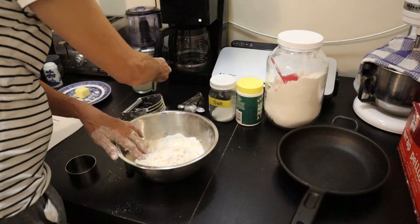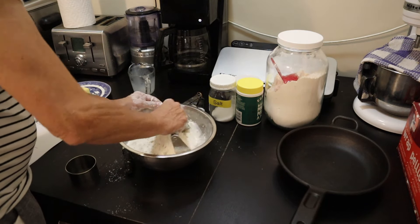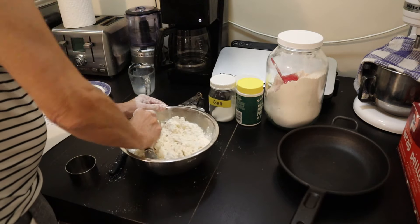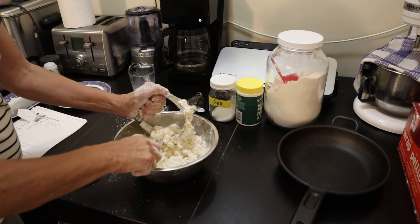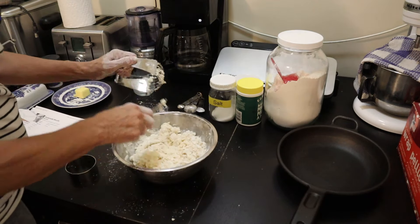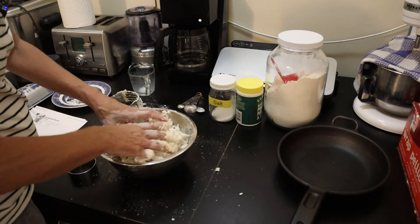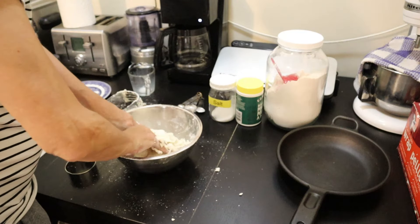Now I'm going to add about three quarters of a cup of cold whole milk and work that in as well. Yes, I did wash my hands before I started this. It is nicely coming together - we want to moisten every little bit here.